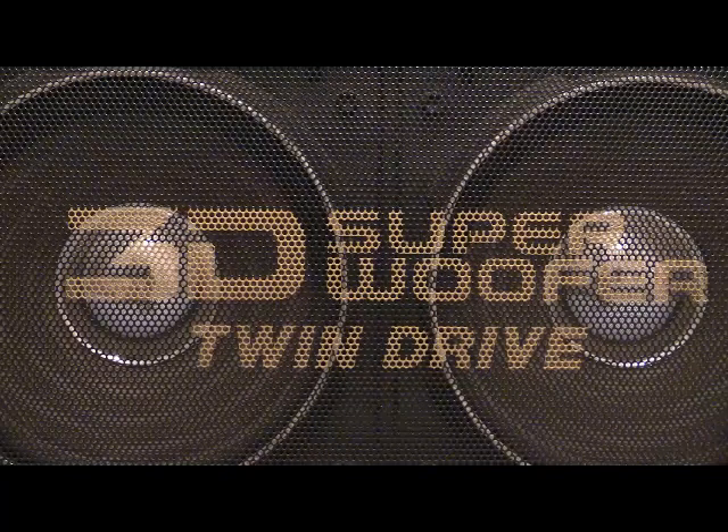If you know what boombox that is, then you know. If you don't, what we're going to be looking at today is a Hitachi TRK-3D80. This is quite a sizeable box, and that is two of six speakers — we've got four big woofers across the front and two little tweeters.